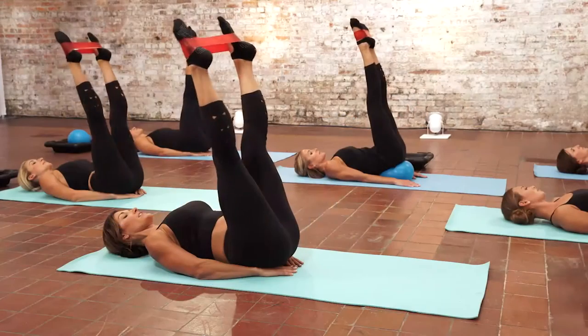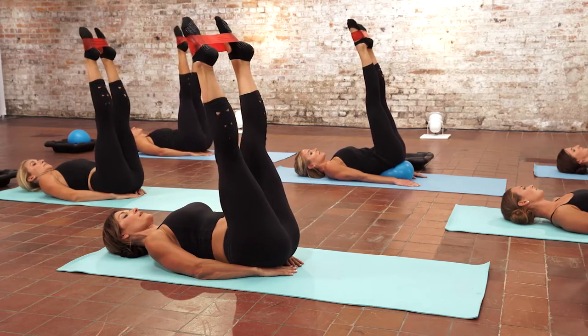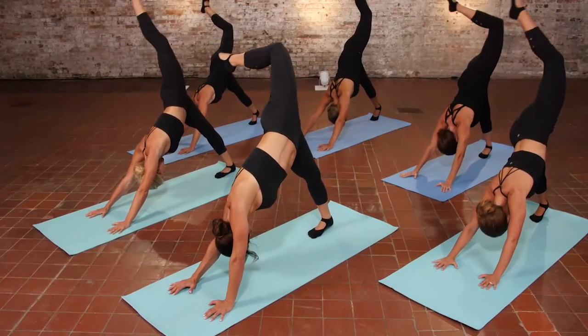You have 24 reps. The next cue is to reach through those feet. Let go of any tension in the kneecaps. Press those hips down into your hands and those hands down into that mat. Pull that heel all the way open.